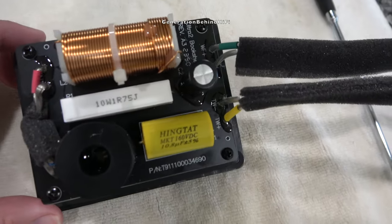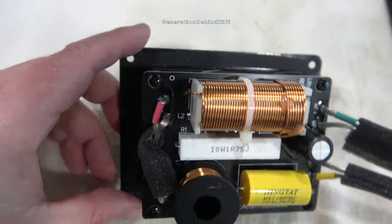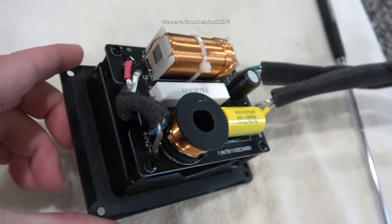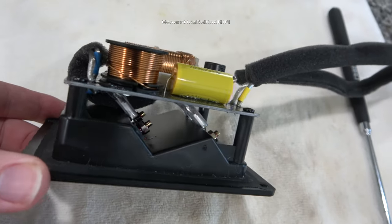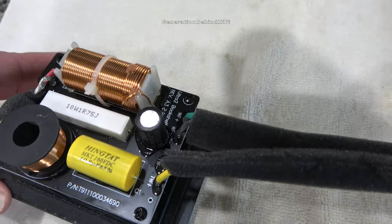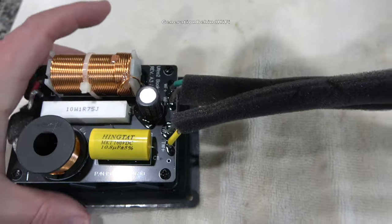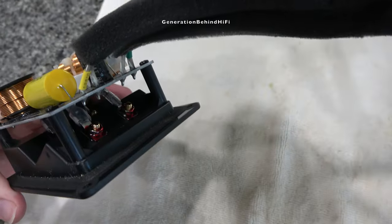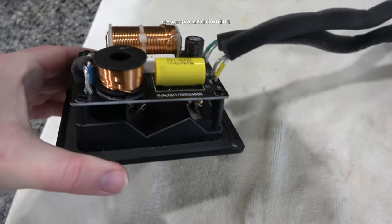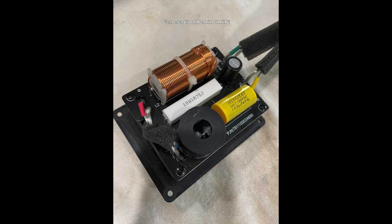It appears SVS is using a second order filter on the Ultra Evolution bookshelf speaker. For the tweeter circuit, SVS is using a generic 10.8 microfarad metalized polyester film capacitor with a five percent tolerance, plus an air core inductor. For the woofer circuit they are using an eight microfarad electrolytic capacitor and an iron core inductor. The crossover seems decently laid out and the placement of the inductors shouldn't cause any inductive coupling.